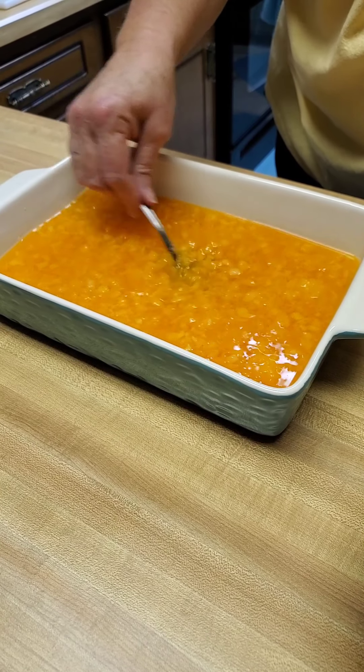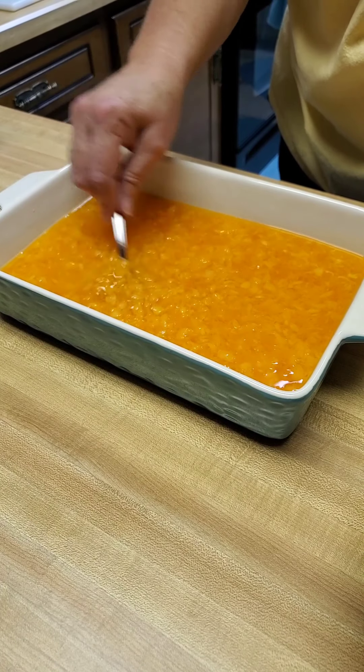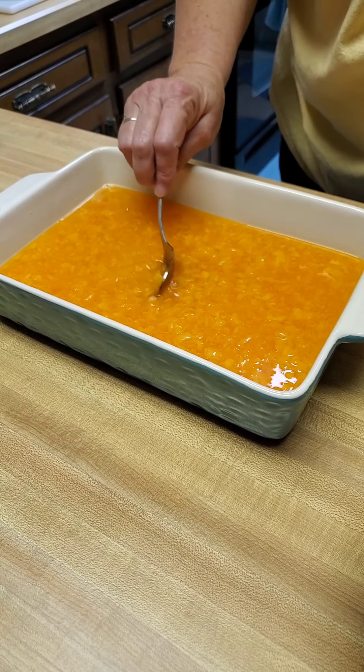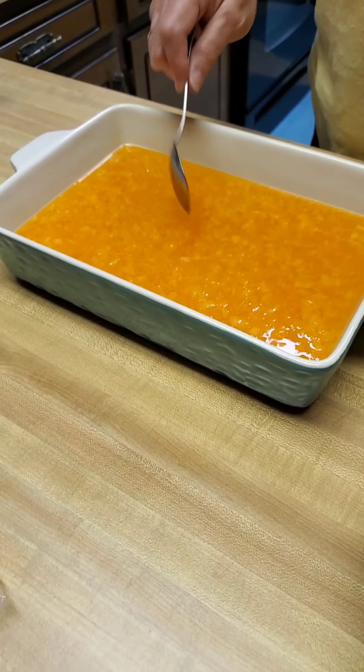As my daughter would say, that's pretty satisfying watching that pineapple go in there. We'll come back in a minute and show you the next step.